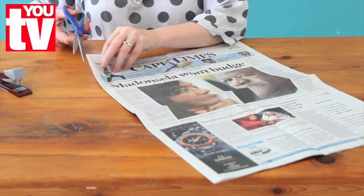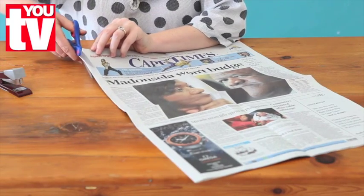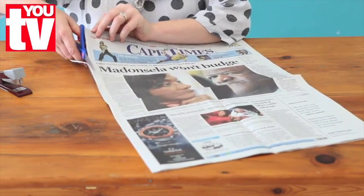First, cut the newspaper on the folded edge and then we're going to cut it in half again.